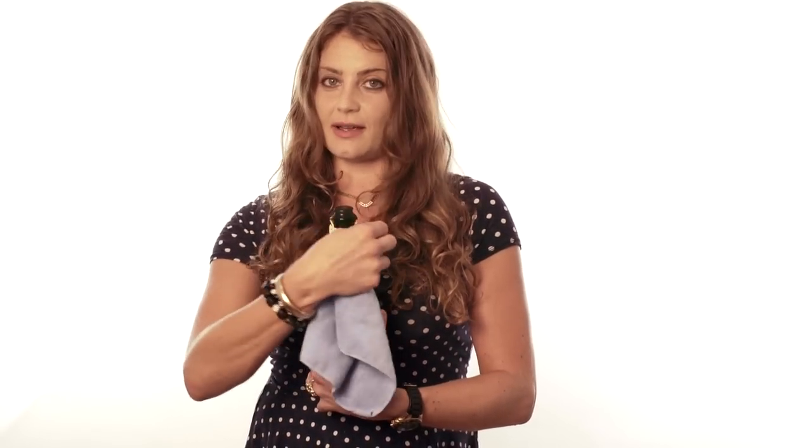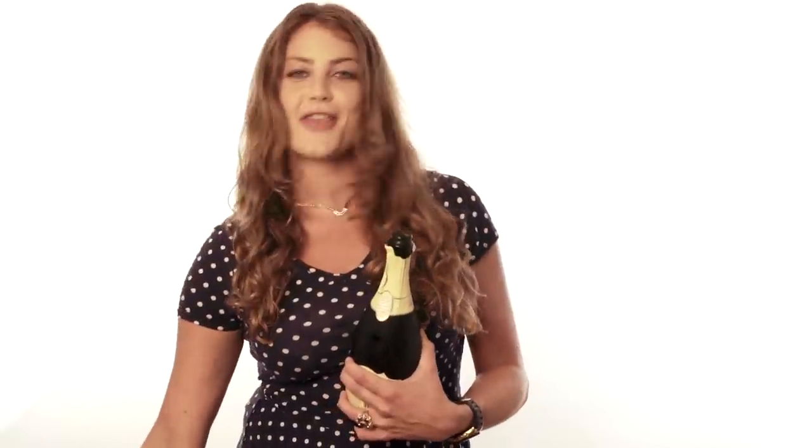Cheers. Have yourself a glass of champagne. Thank you for watching my video — please subscribe to our channel, leave comments, and stay tuned for more DIY videos.